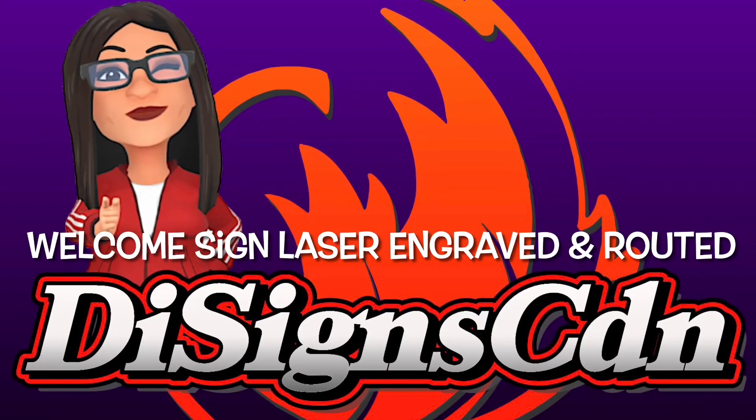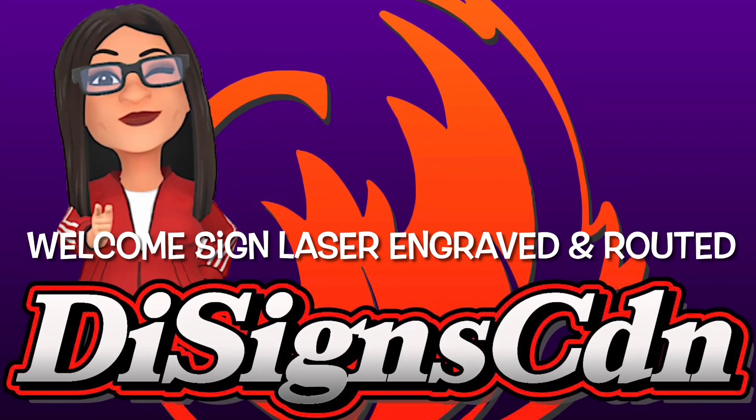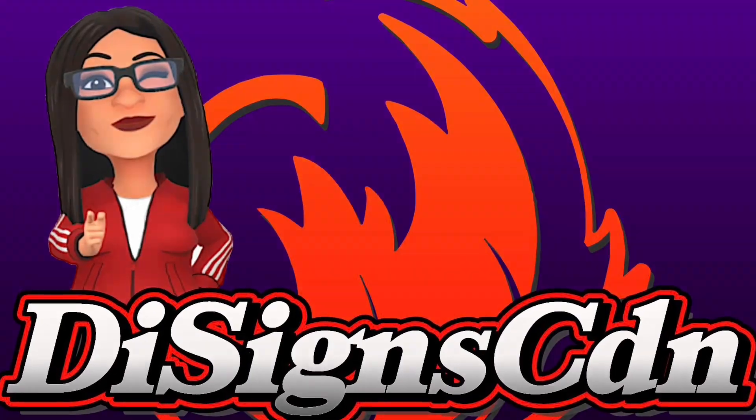Hey you! Thanks for joining me today. Today we'll be going over a welcome sign that's laser engraved and hand routed.